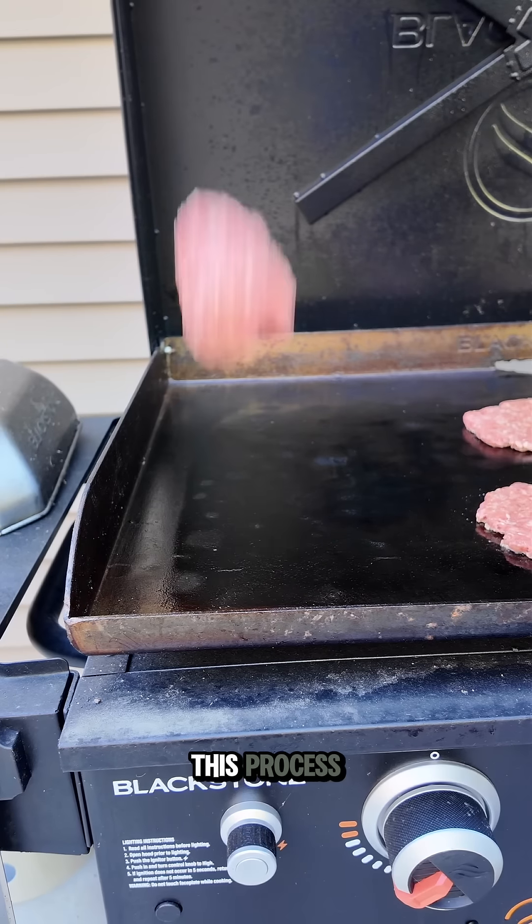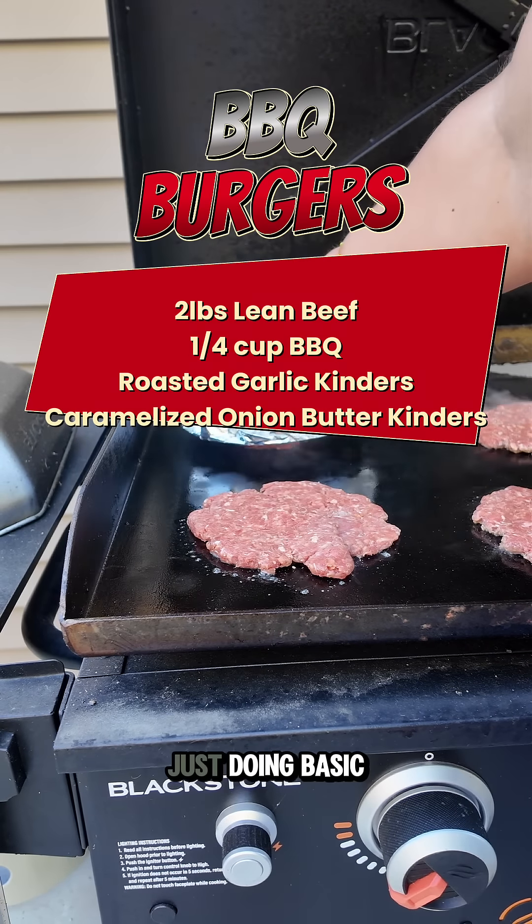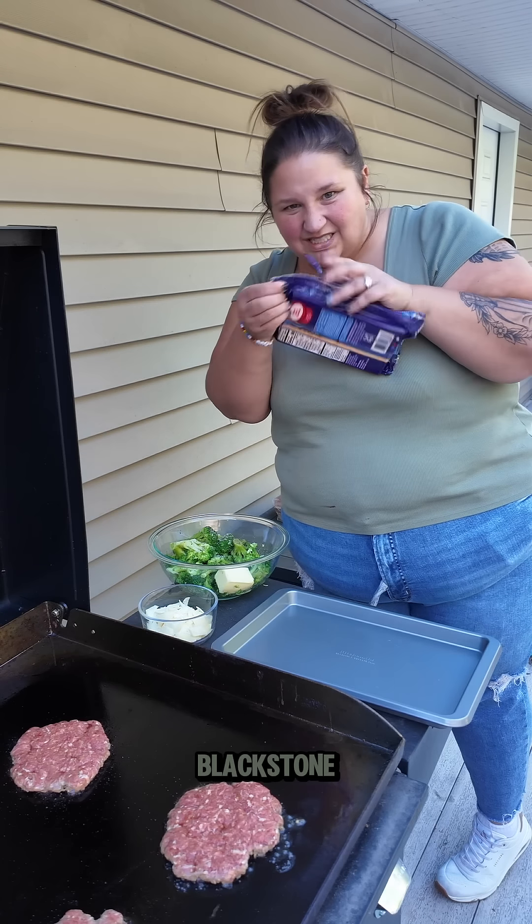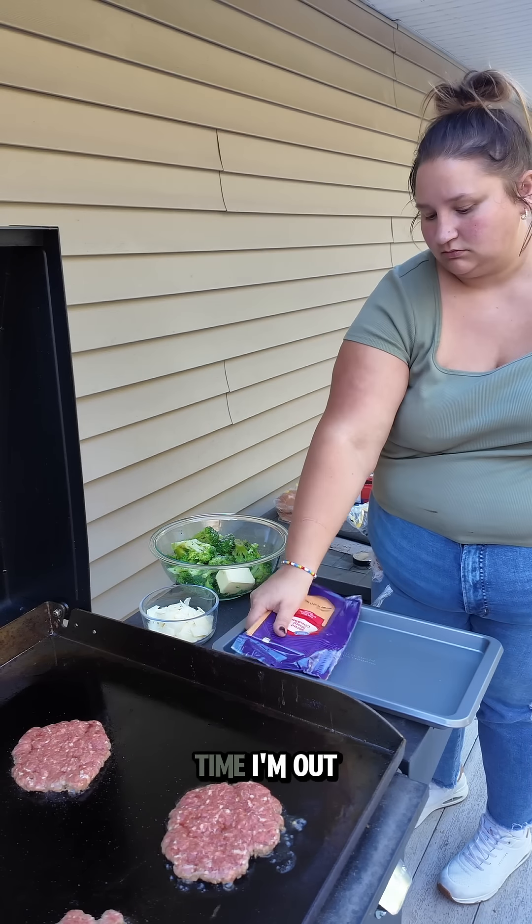I actually didn't hate this process. If you're wondering what's in my burgers, it's here on the screen. We're just doing basic barbecue smash burgers. You should clean as you go, even on the Blackstone. I always have a little bag with me every time I'm out here.